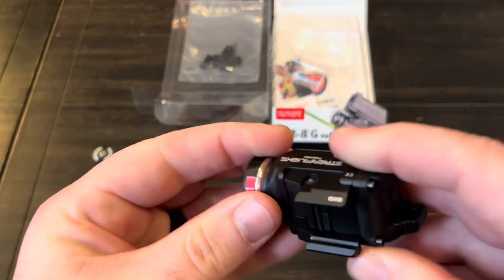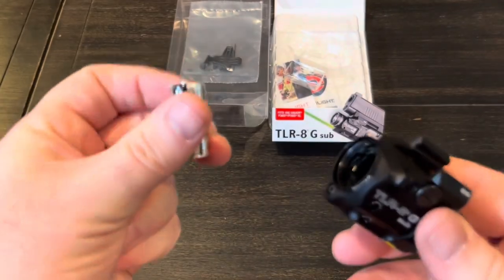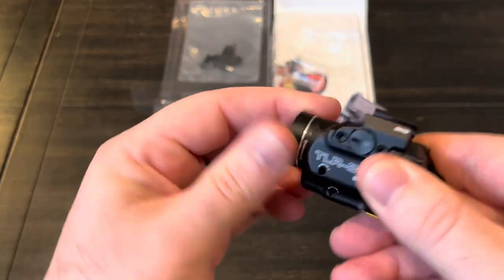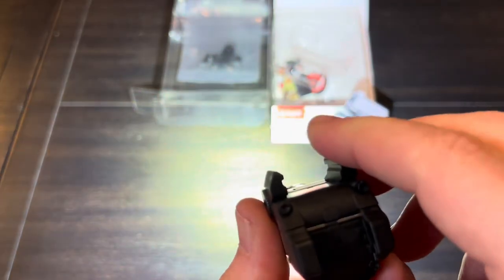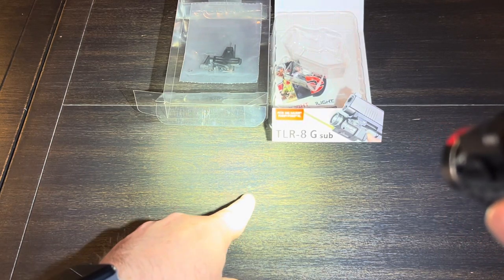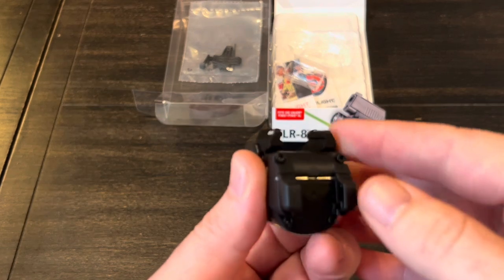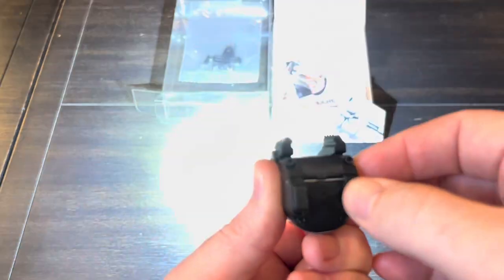Let's get a battery in it. The positive end goes in first. Pretty simple operation: if you want a constant on, just tap either side. It's going to be hard to pick up on camera, but you can see the green laser right there. If you want a momentary on, just press and hold, then release when you want it to shut off. So you can have constant or momentary.